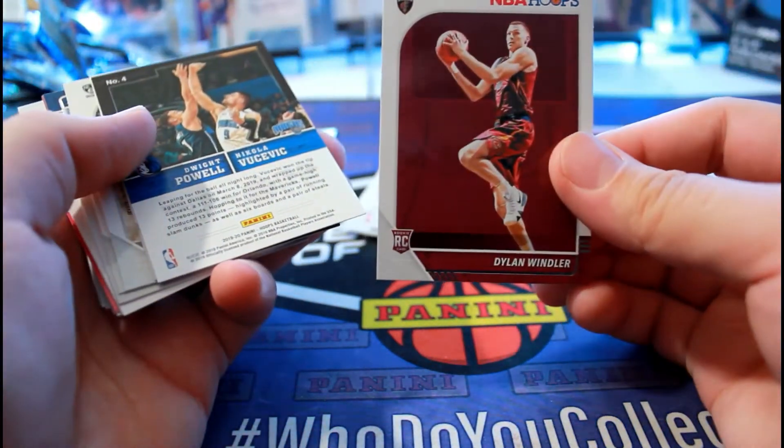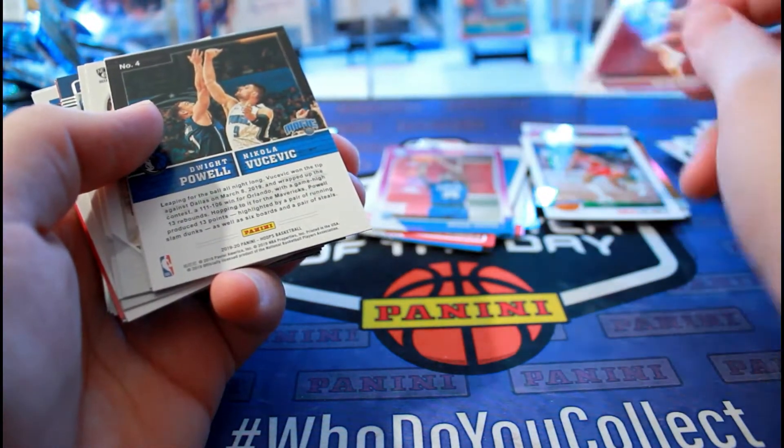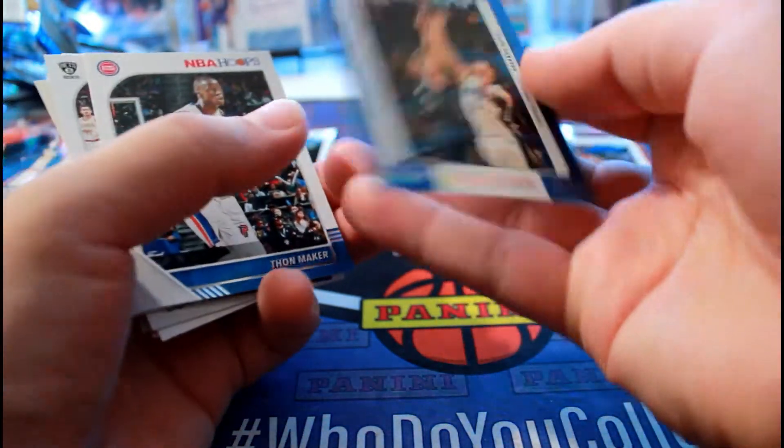Is that our second auto? Is that a dual auto? Can't be. I'm nervous to look. No, it's not - it's just a tip-off card.